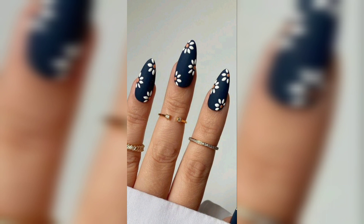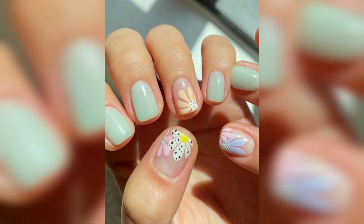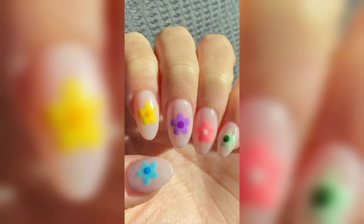Summer is all about the beach, so why not add some beach or ocean theme to your nails? You can use seashells, starfish, sand, and similar elements for a fun and effective touch.